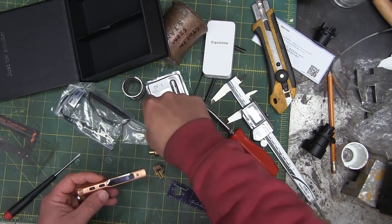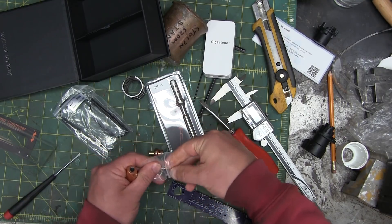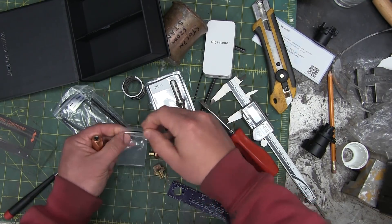I thought this was USB-powered. Turns out it's 12-volt powered — 12 to 24-volt powered with a wall wart.